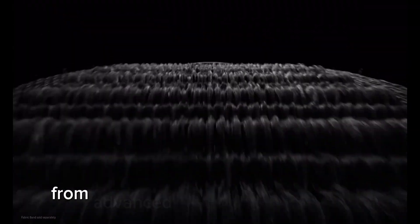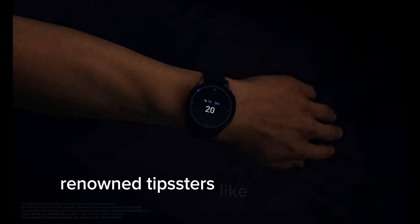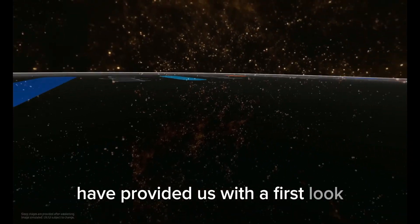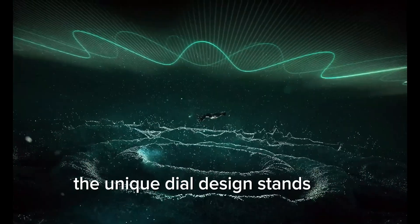From advanced health tracking features to cutting-edge design changes, leaked designs and features from renowned tipsters like OnLeaks and Smart Pricks have provided us with a first look at the alleged design of the Galaxy Watch 7 Ultra. The unique dial design stands out immediately.